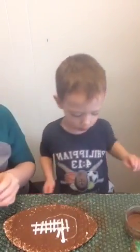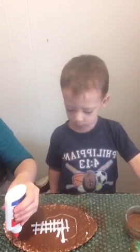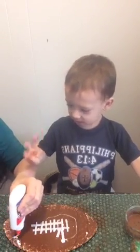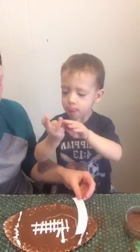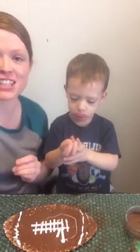He just turned three in November. He thinks he's about 15, though. I actually ran out of felt, so I had to raid my son's art supply box, which his aunt and uncle gave to him last year and he still has art supplies left.